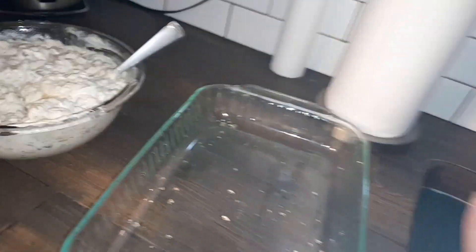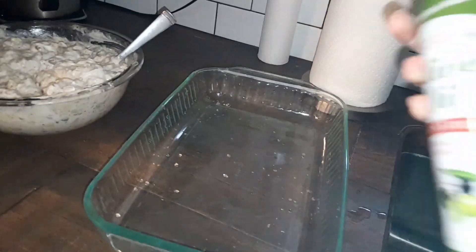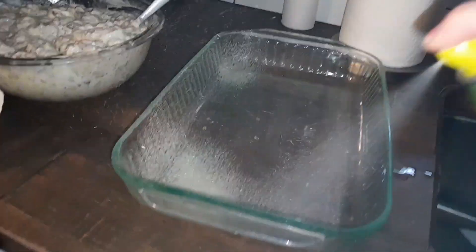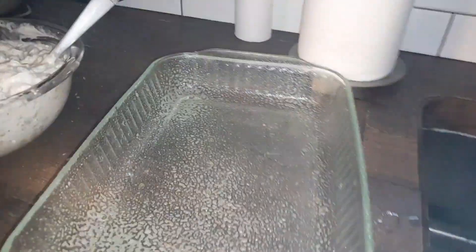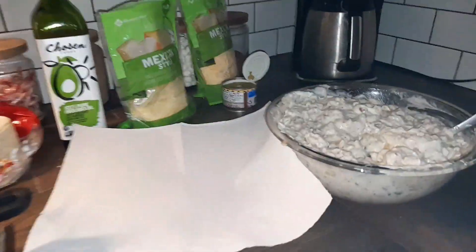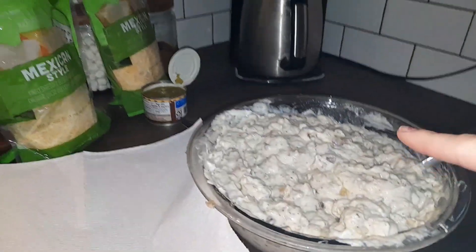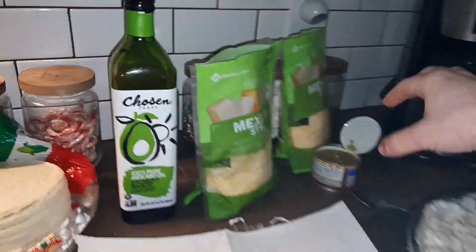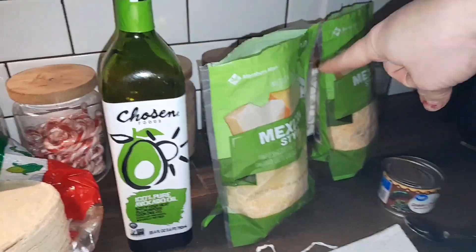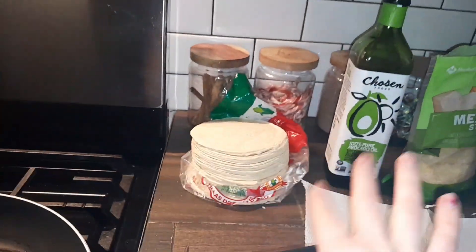We're just going to go ahead and mix this up. I'm gonna take some spray and go ahead and spray my pan. I've got a can of green chilies on the side — I put two in and kept one on the side — and I've got my cheese ready to go for the layering.